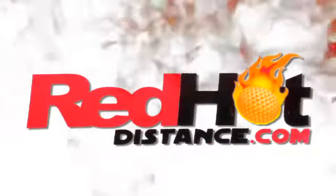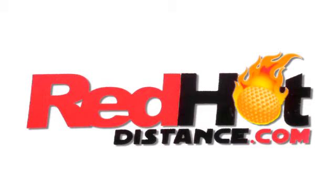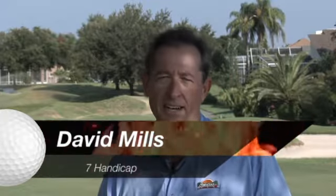Red Hot Distance. Turn up the heat on your game. Hi, I'm David Mills and we just got through doing two tests with the same golf ball, the Titleist NXT.